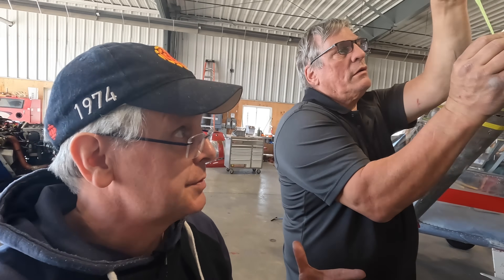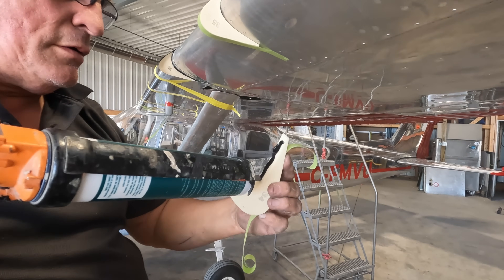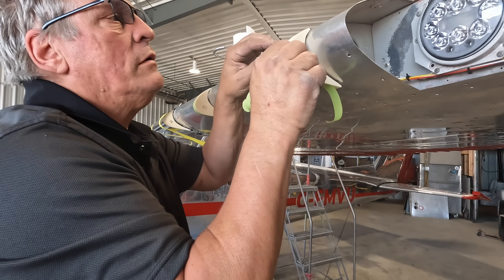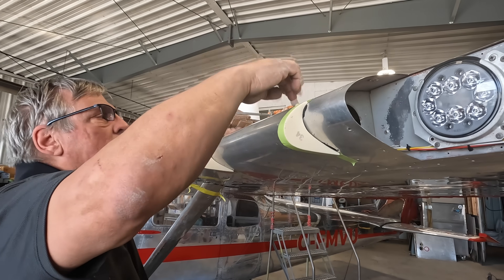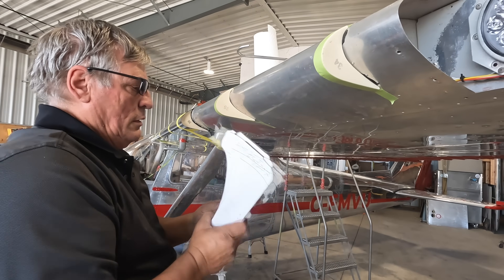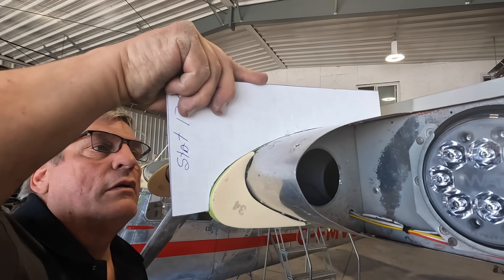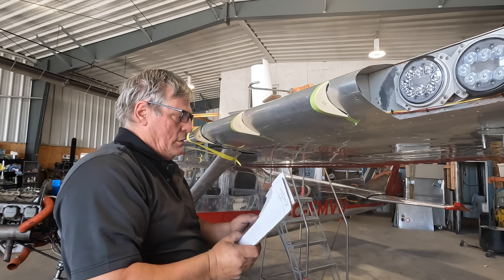There are all these foam blocks and Andre has measured out where they're supposed to be. He tapes them on in place just to make sure they're in the right spot, then takes them off, puts on some glue, and puts them back in the same spot. He's got his cardboard cutout just to make sure we've got the right profile, and each of those cardboard cutouts is for a specific spot on the wing. And that just stays taped on until the glue cures.